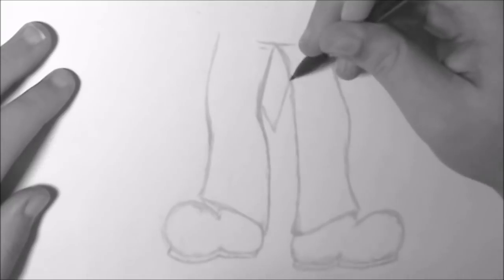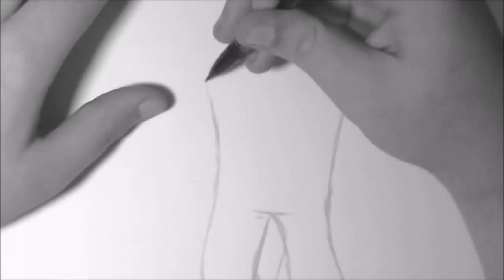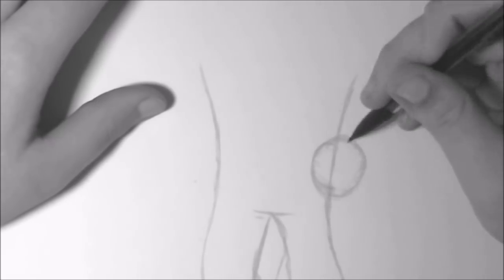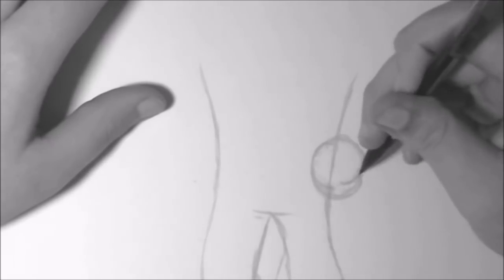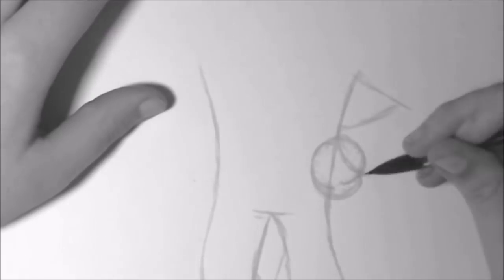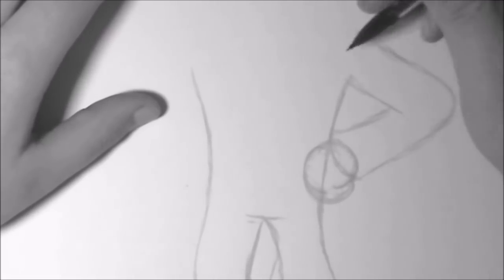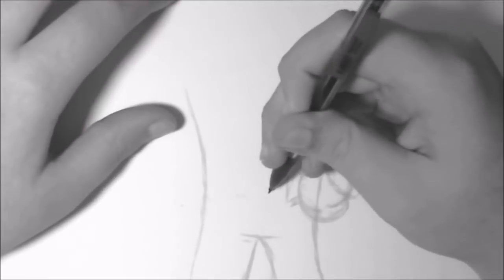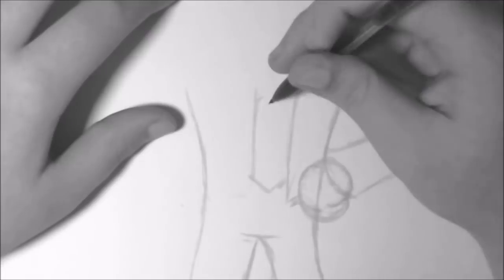Now, to finish off our pants, we're going to add the back part of his suit — the back flap. Then go ahead and go up, make his torso, and as we're making his torso, make his right hand, which is going to be a circle. Once you do that, make his arm, which is going to be bent to his side. His elbow has a little bump on it — just make sure you capture that.